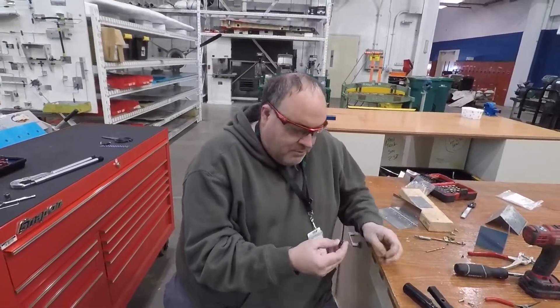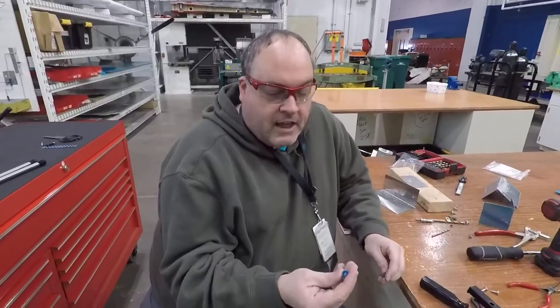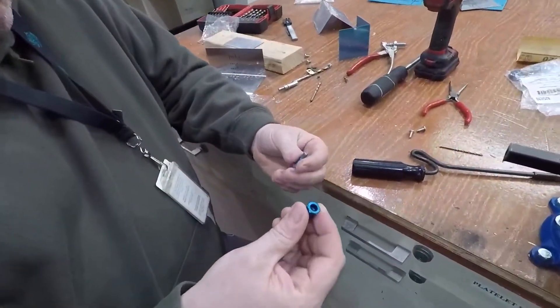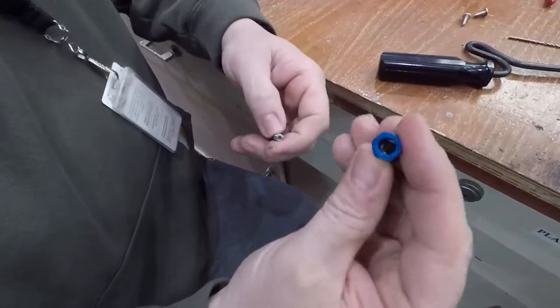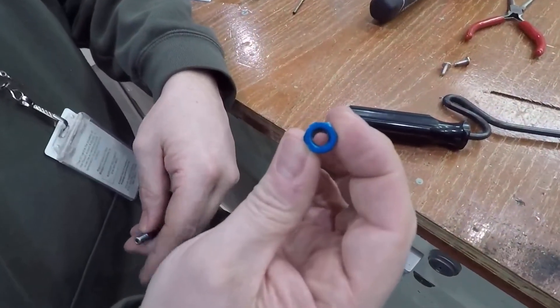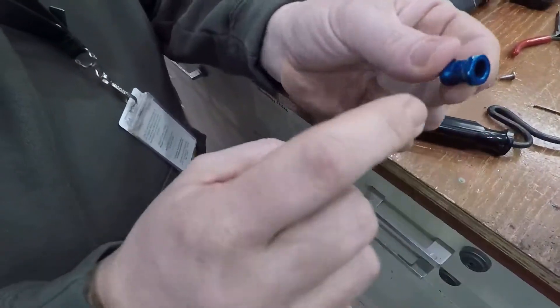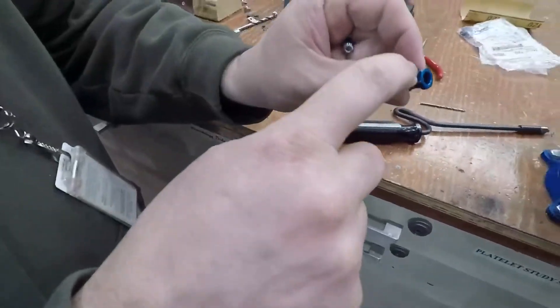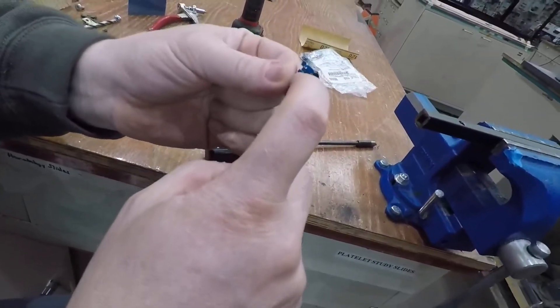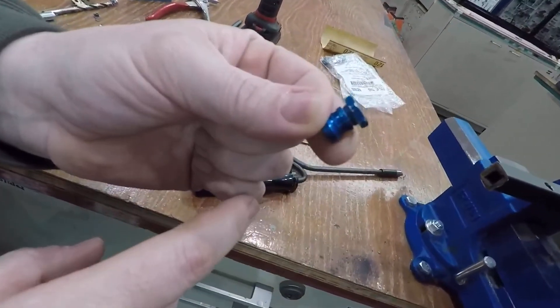The first one I want to talk about is a Highlock. Highlock's a brand name of basically a kind of bolt and nut system. You can see this is the nut — it's got threads inside there. It's got a hex, a 7/16ths hex right here, which if you look very carefully on the side, is meant to break away.